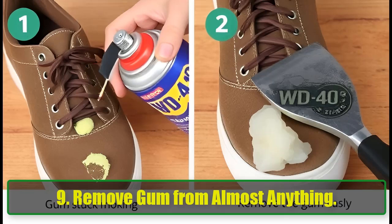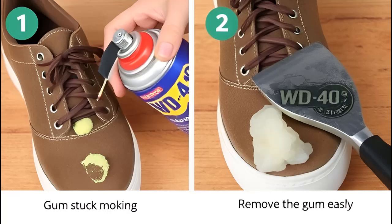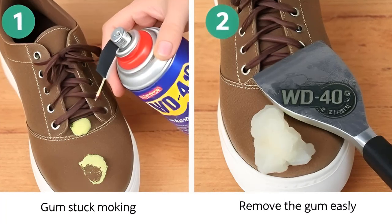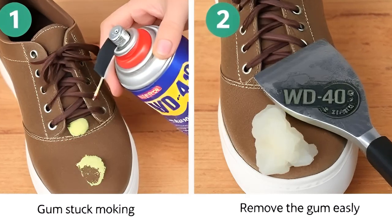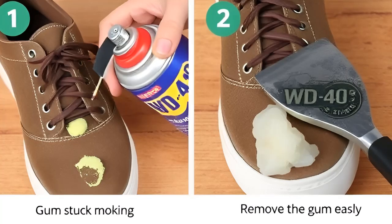9. Remove Gum from Almost Anything. Whether gum is stuck in your hair, on your shoes, or on furniture, WD-40 works wonders. Spray some on the gum, wait a few minutes, and gently scrape it off. It's an easy solution for a sticky situation.